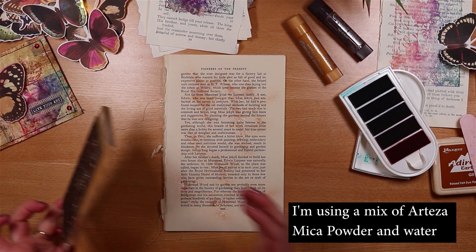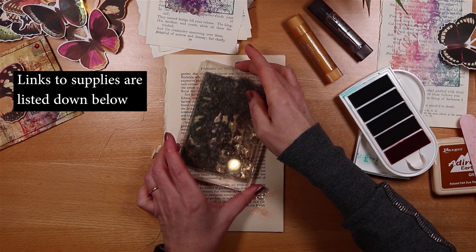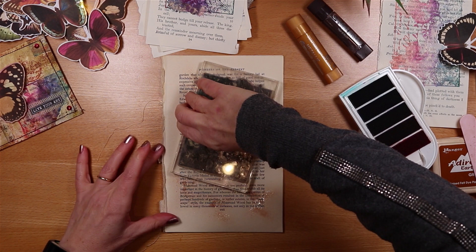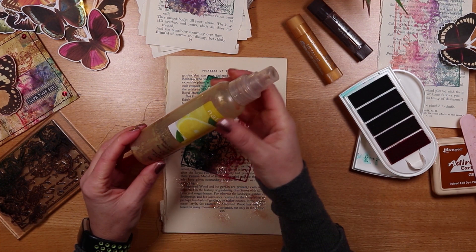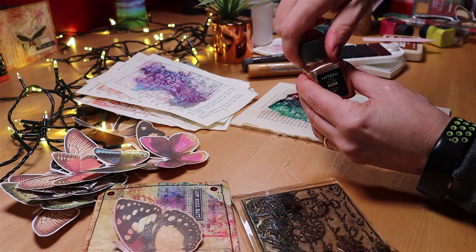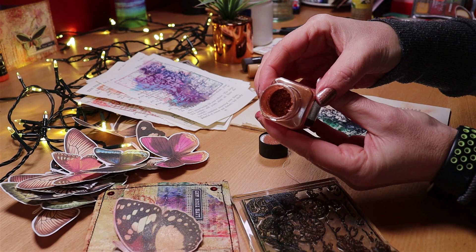I'm going to take my stamp, which is still quite damp, and just maybe not even perpendicular or square to the page, put that on pressing down firmly. What I've done is not only wet the page but wet it with a mixture of my mica powders and water. The three that I used are bronze - these are absolutely gorgeous, they look like little nail polishes.